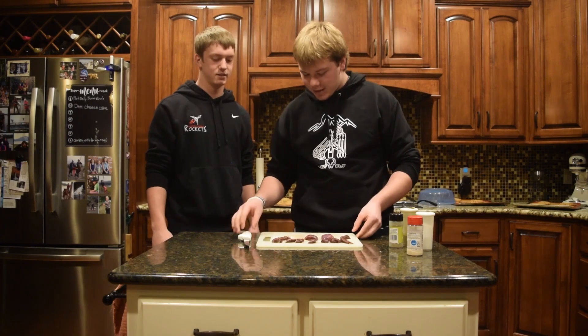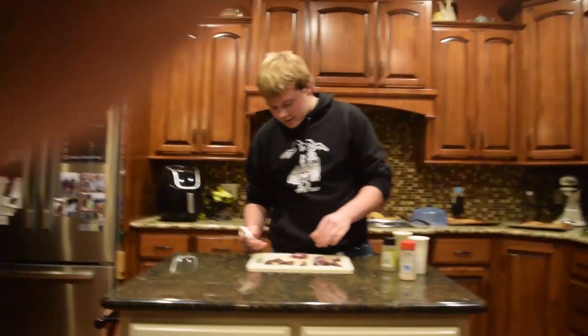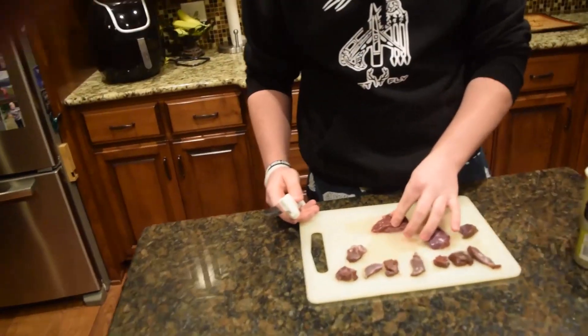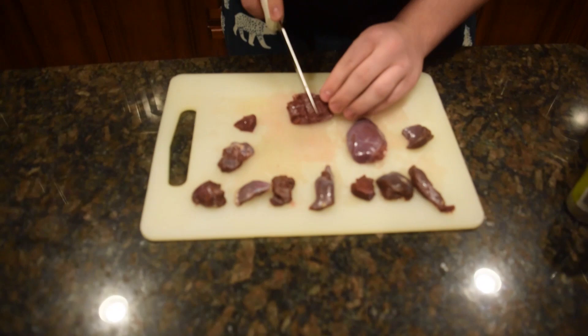We have our pigeon here. We're gonna cut it into chunks — just some decent sized chunks. Now we can wrap it with some bacon.